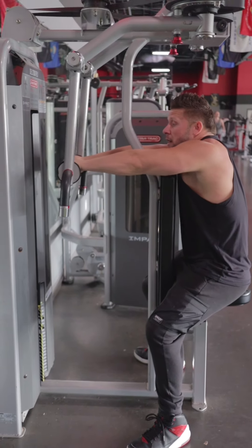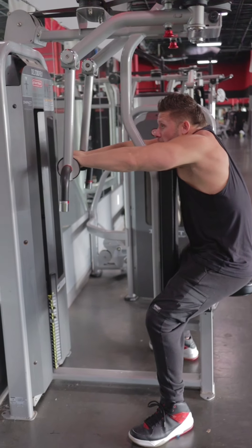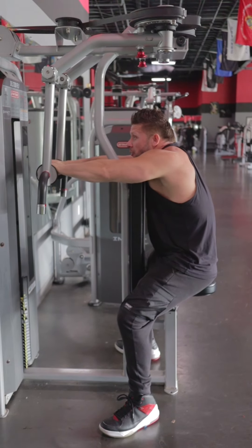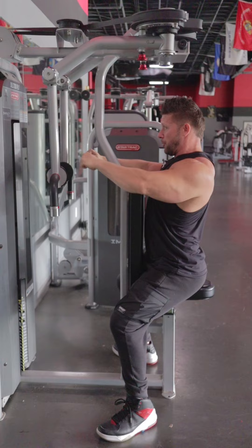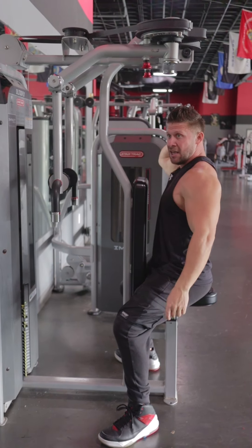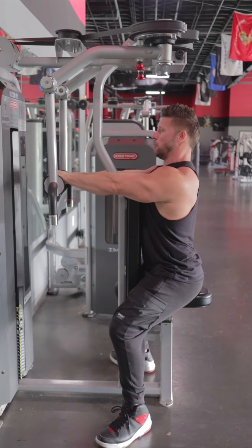When doing this movement, it's very important — it's easy to want to round forward, but instead grab the handles and pull your shoulder blades back. Because we're working rear delts, we're going to keep our shoulder blades back throughout. Hands here, shoulder blades back.